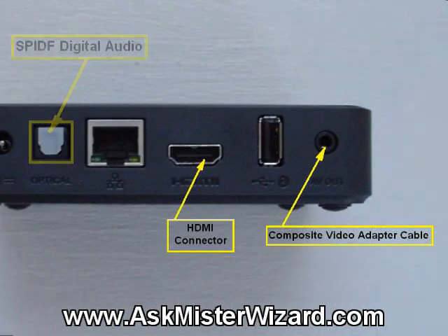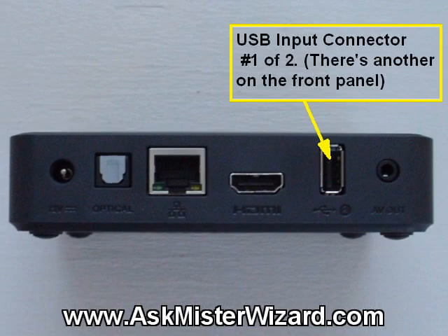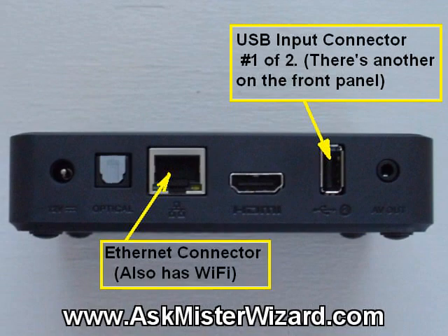In this review, we'll describe the ways you can connect it to your TV, and then we'll summarize the things that you can connect to its input connectors, and that it will then send on to your TV.